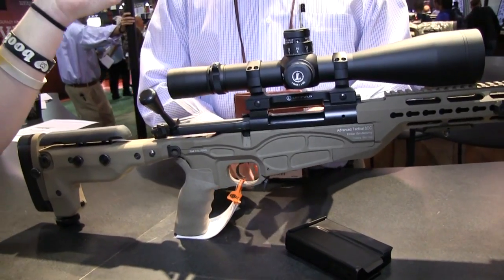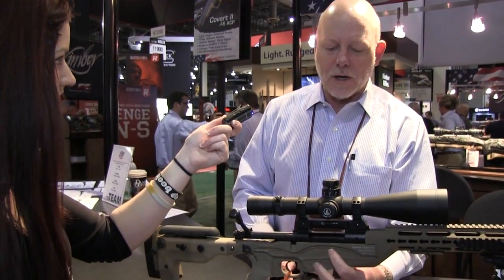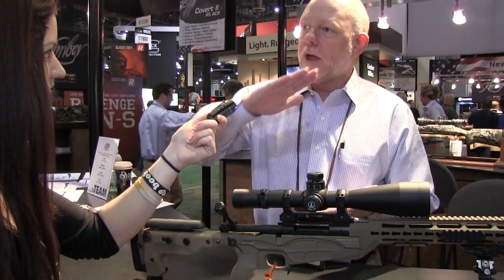One of the reasons this rifle is so accurate is that the metal is bedded right on the chassis. The aluminum is solid on the bottom, so we have metal-to-metal full-length contact. It simply cannot bend, it cannot lose zero, it cannot shift.